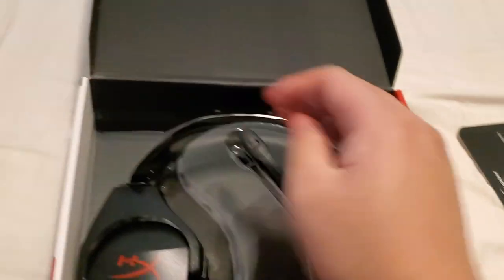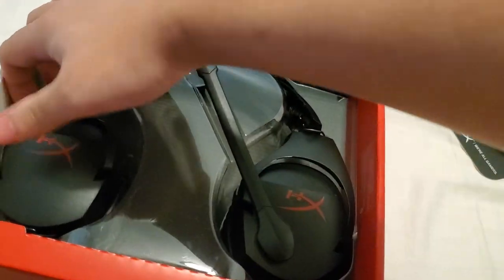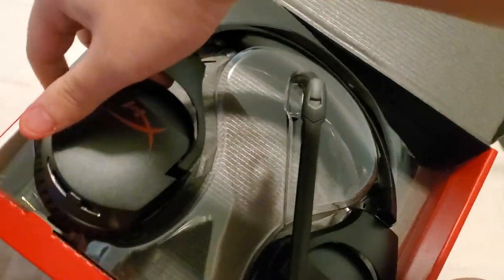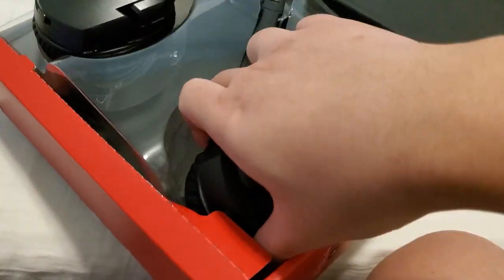Interesting material. It doesn't feel as... it feels cheaper than... it feels like a budget headset. Yeah, it is. The leather is authentic — genuine, I think.